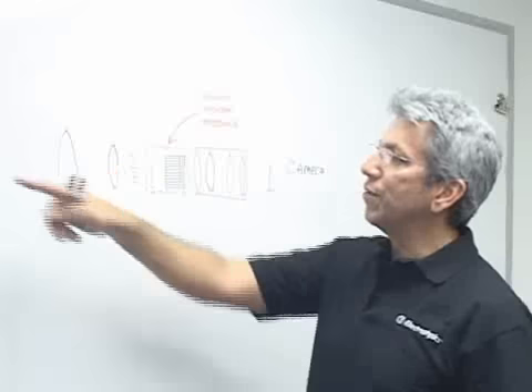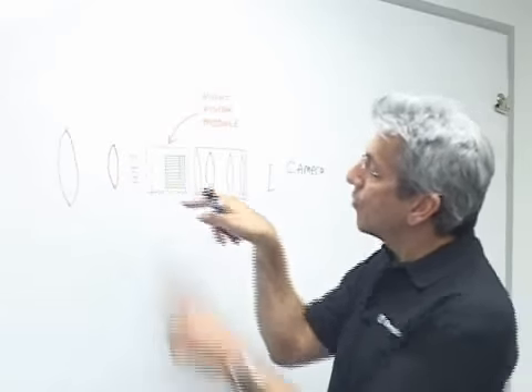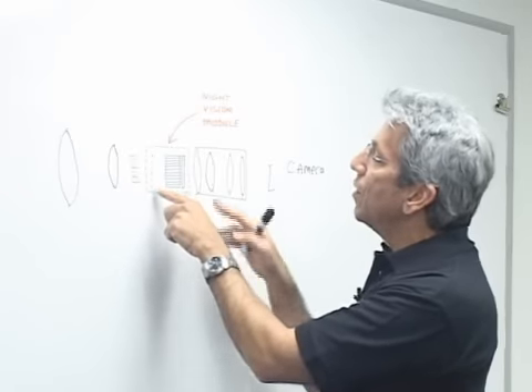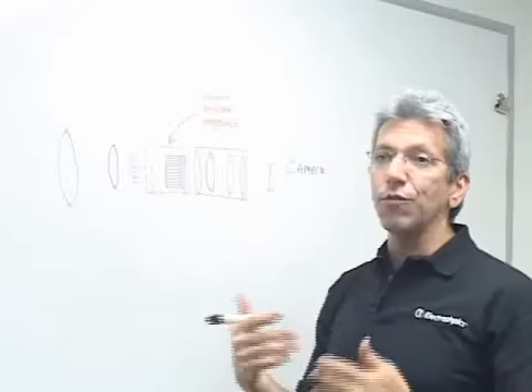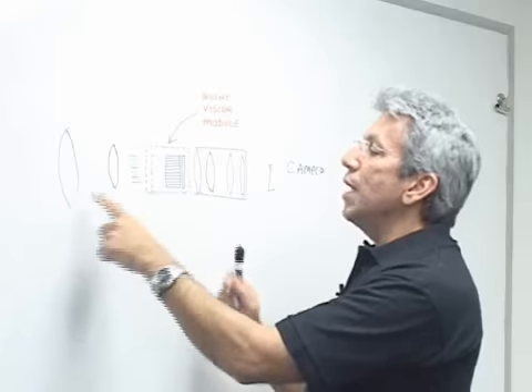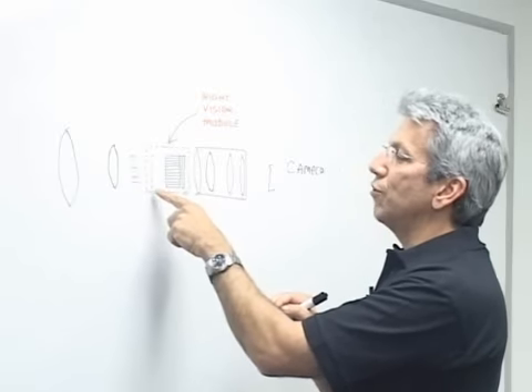You focus the lens and light from the scene is brought in — a very colorful image — and focused onto this device here. At the front is a photocathode. It's a material that converts photons to electrons. So the light comes in here, and a full color image is focused onto the photocathode.